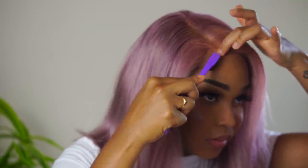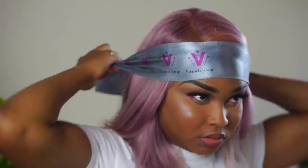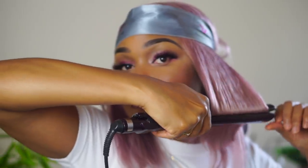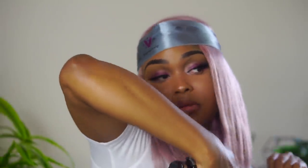I used eco styling gel for pretty much all my baby hairs. This little cute brush actually comes with your wig, which is very helpful because I always use these for sleeking down my edges. I wrapped it and then began curling the ends inward just to give it a little bit of oomph.